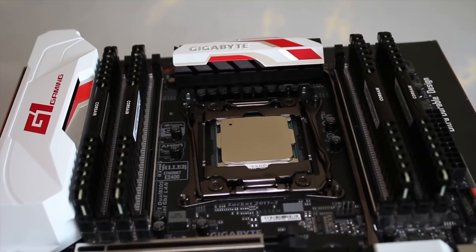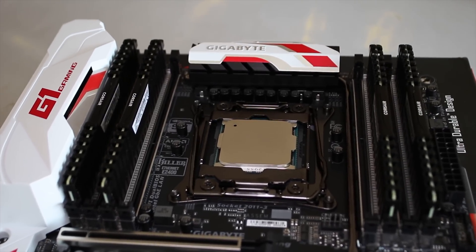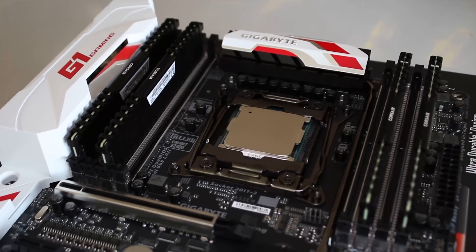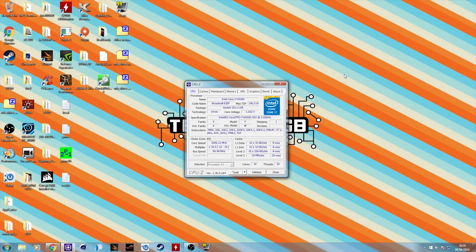It does support quad-channel DDR4, which is standard for the enthusiast platform, and it supports up to DDR4-2400MHz, which is quite nice.